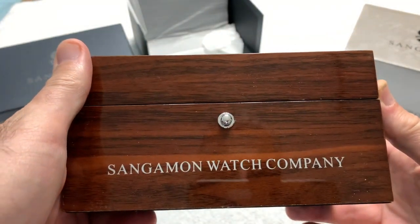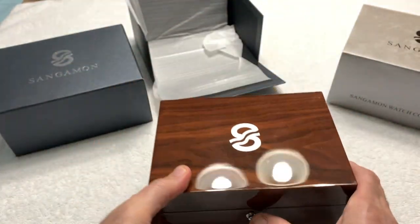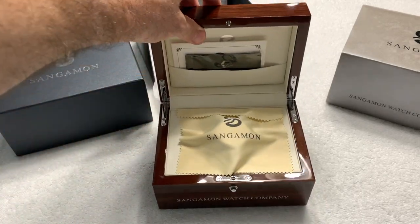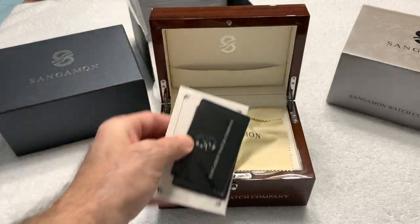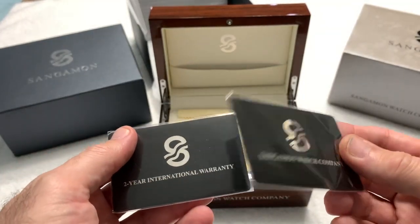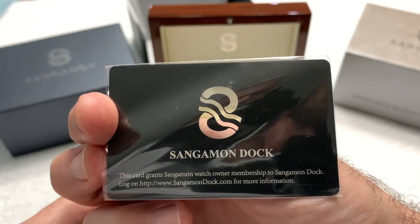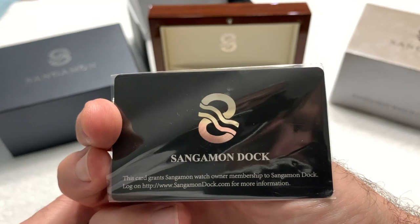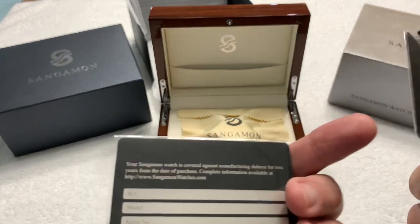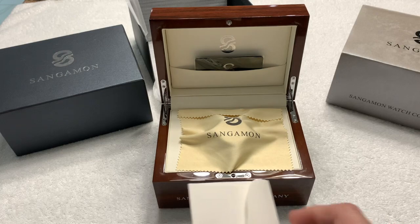You have the company logo there, it's double hinged with a push button open. Inside are the contents. You get two cards: your international warranty card and a membership card. This card grants the Sangamon watch owner membership to the Sangamon doc log on their website. These are metal cards — other than Zelos, I haven't encountered somebody who does metal warranty cards.